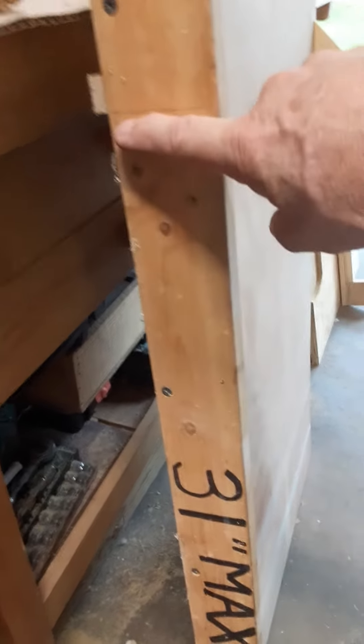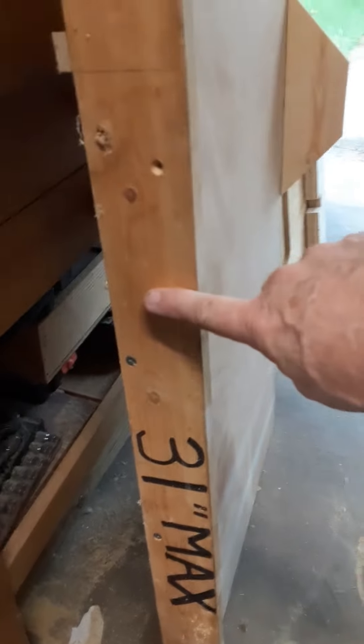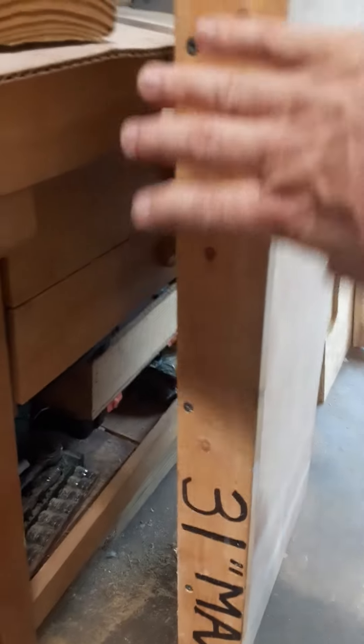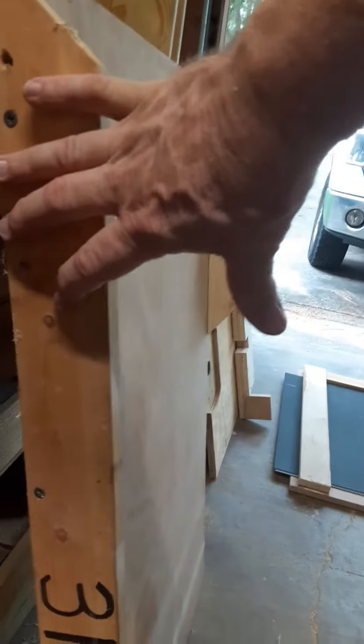And I may just be able to put an additional piece of plywood right on here to the height that I need for my cut.